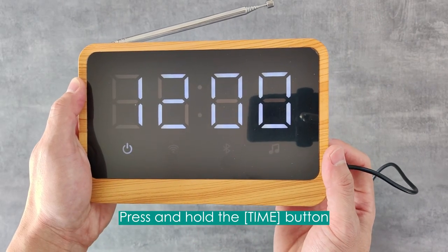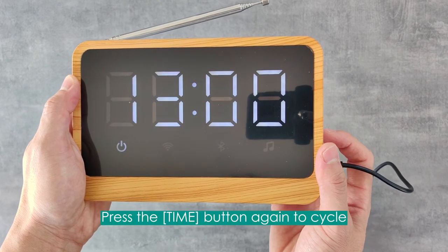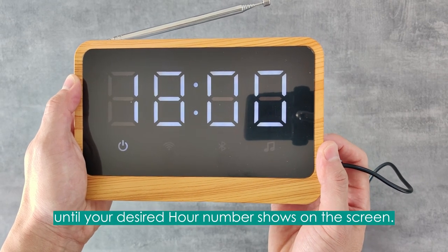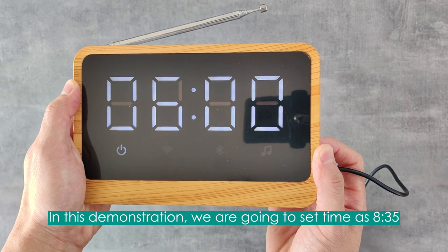Press and hold the time button until you see the hour digit number flashing on the screen. Press the time button again to cycle through the hour digit number until your desired hour number shows on the screen. In this demonstration, we are going to set the time as 8:35.